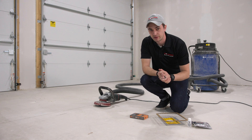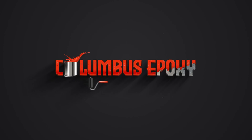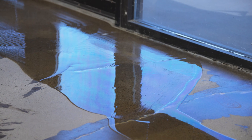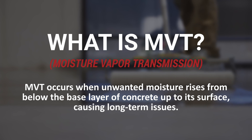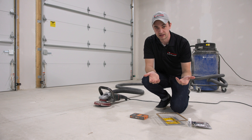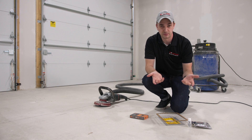For any resinous flooring project, one thing you need to always consider is moisture vapor transmission, or MVT for short. When your slab is on grade, meaning it's on the soil, you're going to have moisture that migrates up through the concrete to the surface. If you've ever had a rubber mat sitting down and you lift it up and there's moisture underneath, that's going to be your vapor transmission.